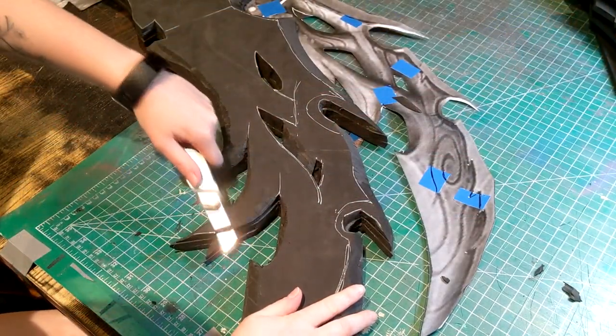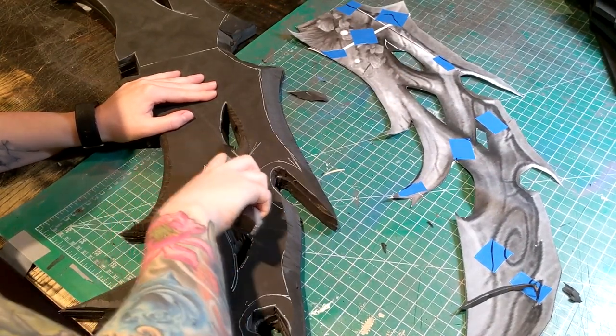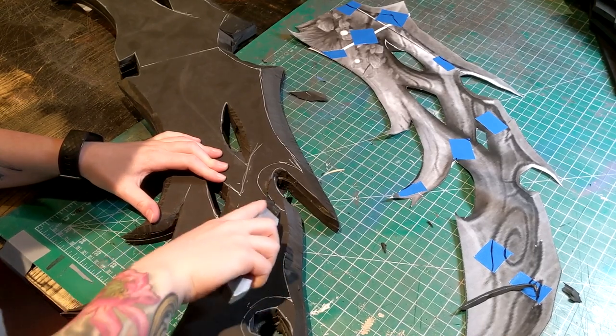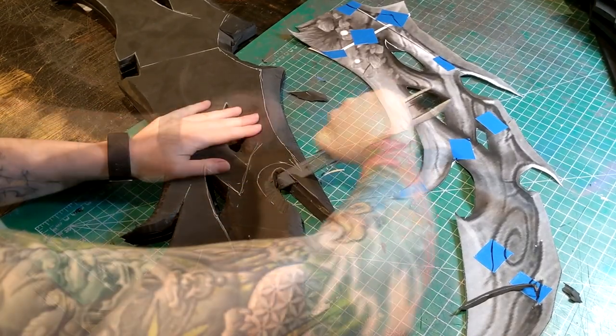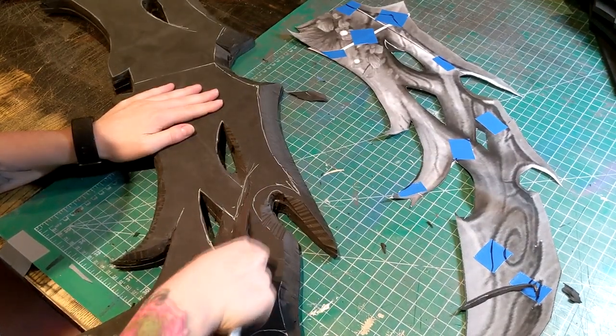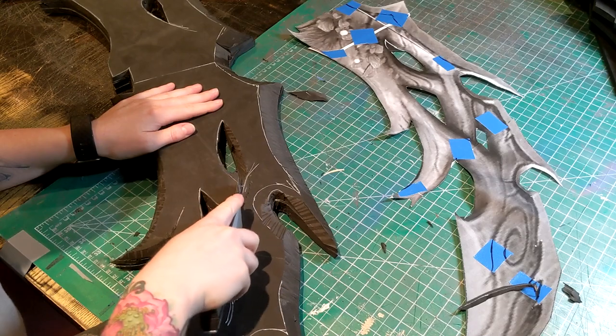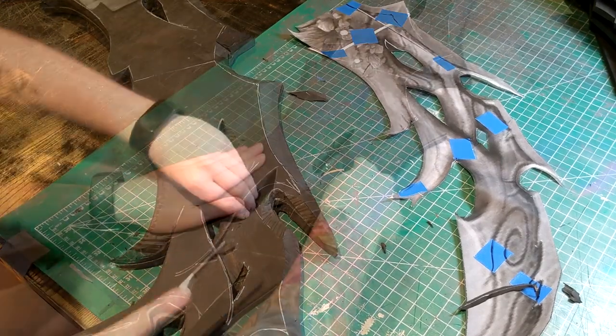I then took my knife and started whittling down each edge to give it a bit more depth and dimension in the middle, make the branches look like they're overlapping, and also cut in the bevel. I take off as much material as I can so when I come to sanding and dremeling, there's a lot less material to go through and it doesn't end up as fine dust all over my house.